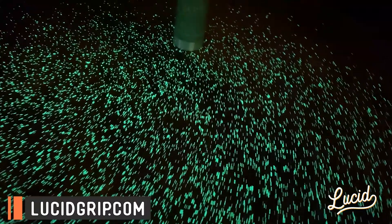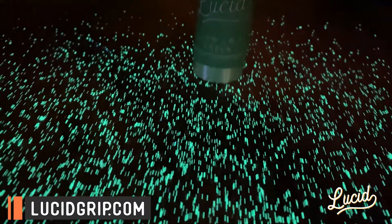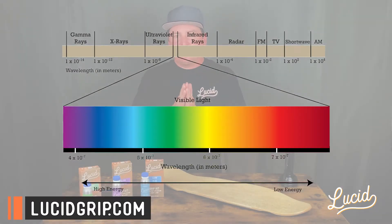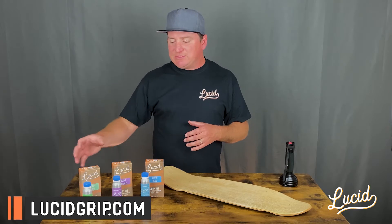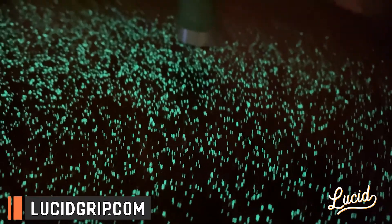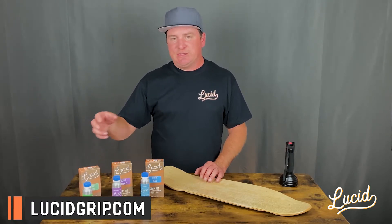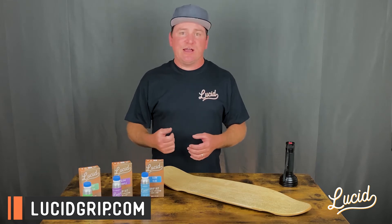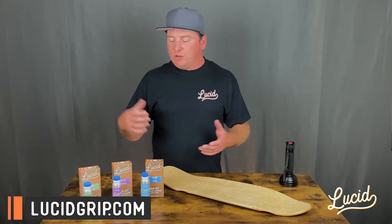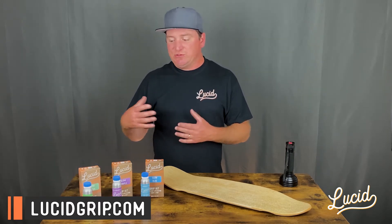I'm going to keep all the science and nanometers and electromagnetic spectrums to a minimum. I'm just here to explain the basics of our glow and how to get the best charge and brightest glow out of each one. Starting with our green — green glow in the dark is going to be the easiest to charge. Our eyes are the most sensitive to green light; it falls right in the middle of the electromagnetic spectrum, so green stands out the most even in low light conditions. It also absorbs a wide variety of wavelengths, making it super easy to charge. You can charge it with indoor lighting, fluorescent lighting, your phone flashlight, a normal flashlight, or obviously the sun.